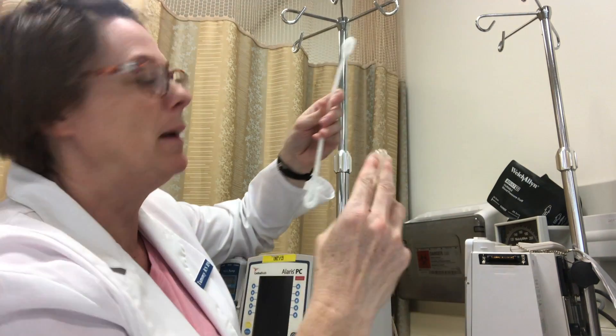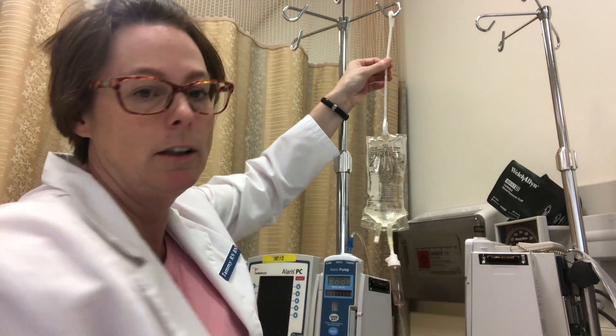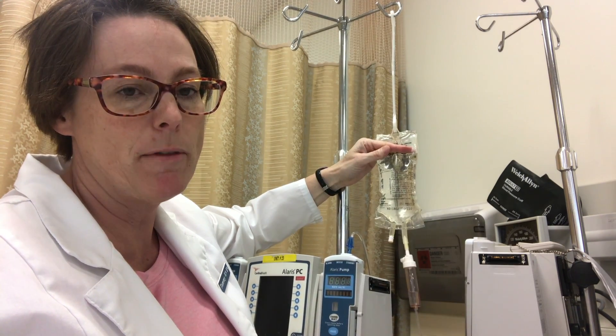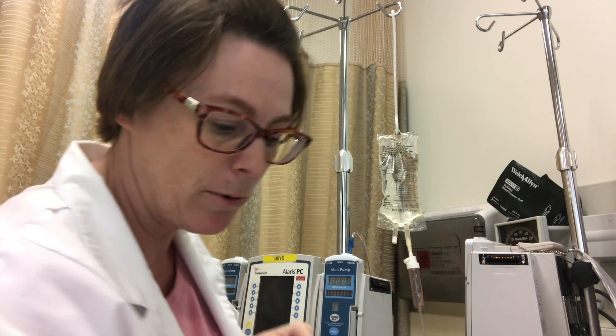I'm going to take my primary bag now and put it on the lower hook, because I need to have a significant difference — I believe it's 8 inches from the top of this fluid to the top of my secondary line in order for it to run properly.